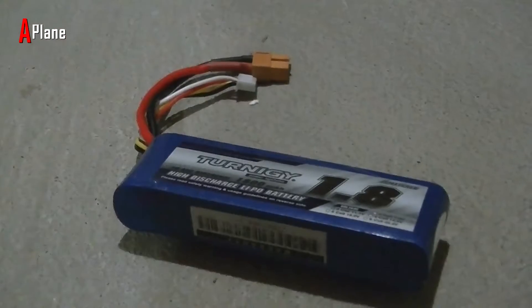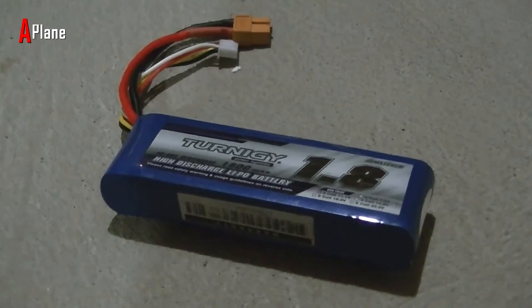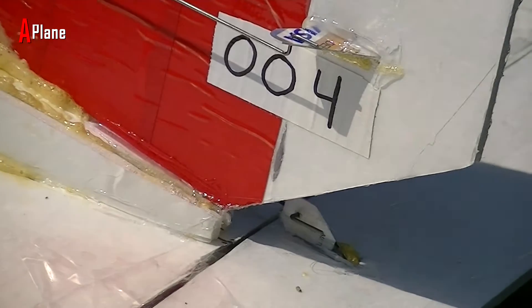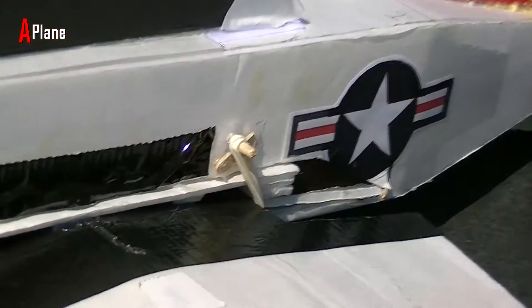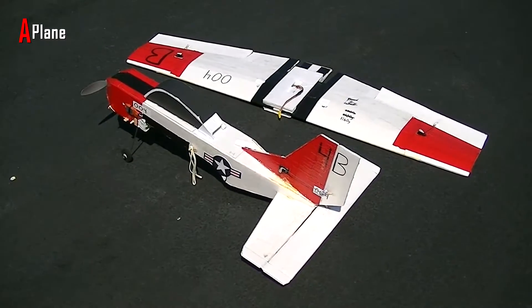I'm using an 1800 milliamp hour 3 cell lithium polymer battery for this plane, and that provides about 7-8 minutes of flight time per battery. All the control horns are made from old credit cards that I cut up. The wing is held onto the fuselage with 6 rubber bands and can easily be detached for transport.